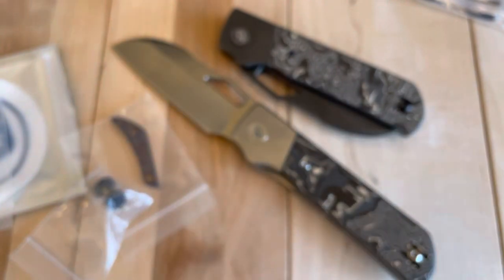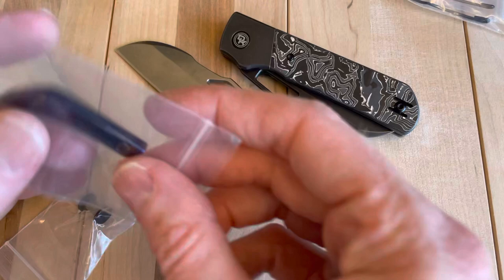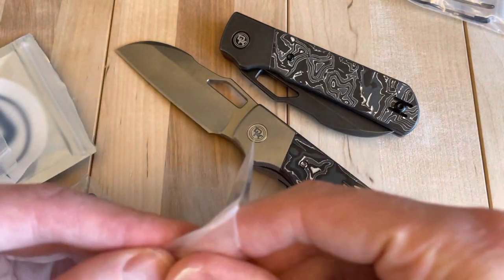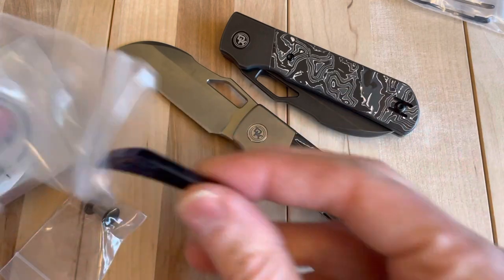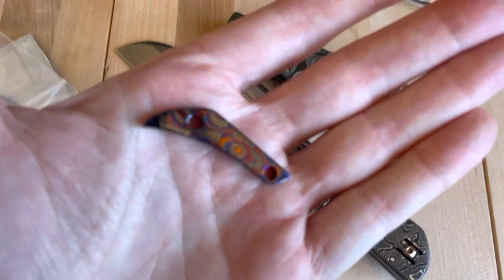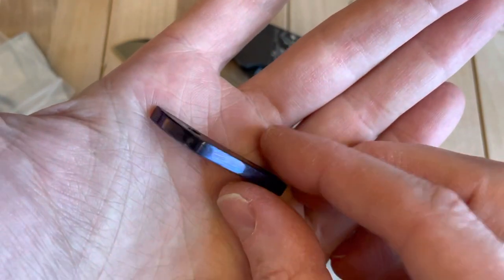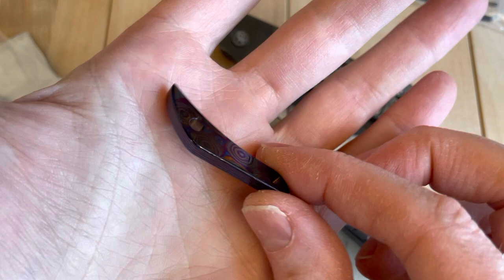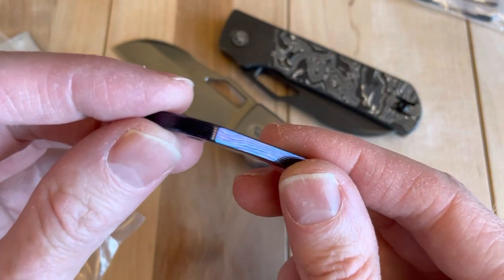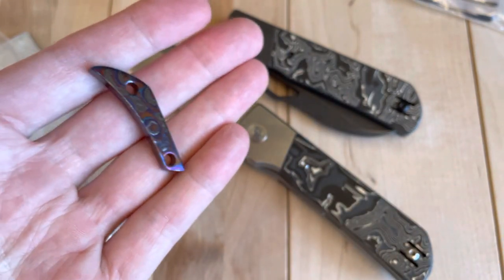I also have a couple things — I was just chatting with him and, oh wow, that is awesome. He threw in a freaking Tymascus backspacer for me. What a champion. I love that — that's sick looking. I don't always love Tymascus, but this one looks really nice.